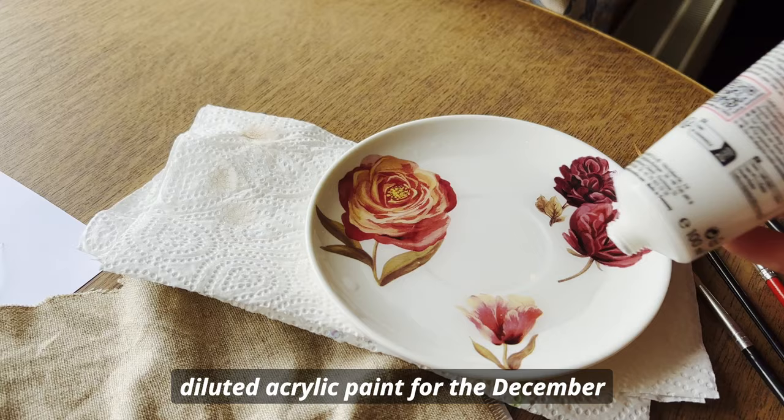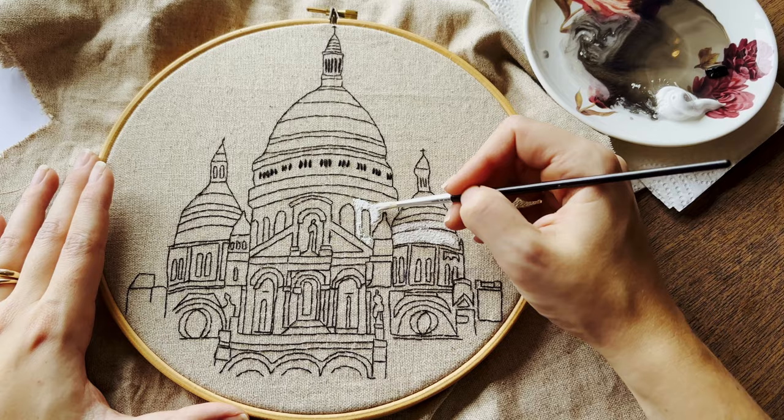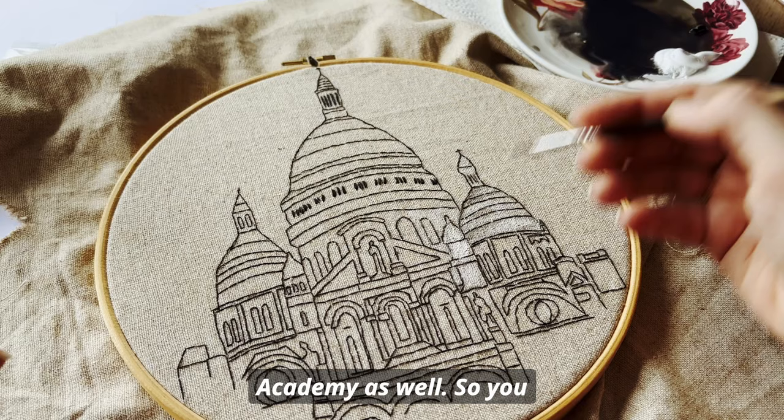All members of our embroidery academy can download the pattern throughout the month — just click the link below this video to check it out. If you watch this video after December, there is a new design coming every single month. There are also about 35 plus different courses included in the academy as well, so you don't want to miss that.